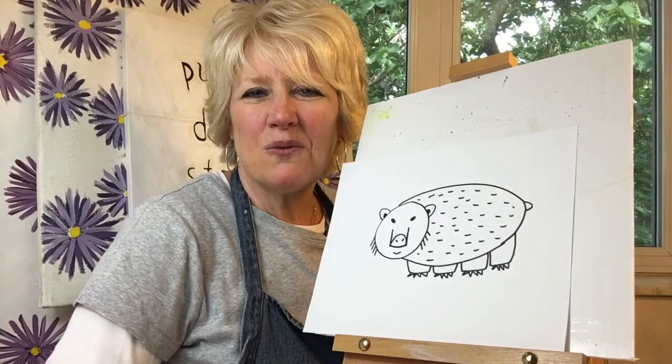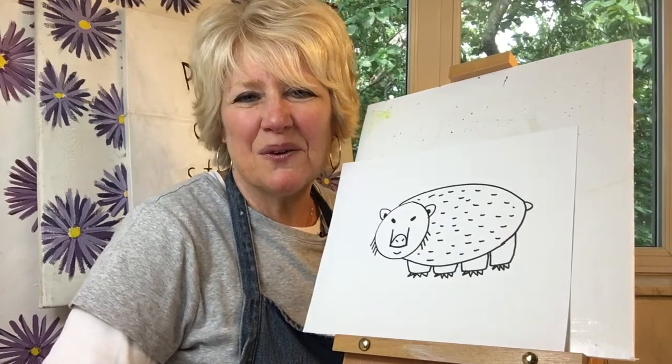Did you know that wombats live in Australia and their teeth never stop growing? And they can run as fast as a human. I'll write wombat in case you'd like to write it with me.